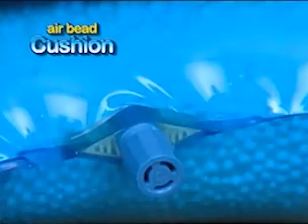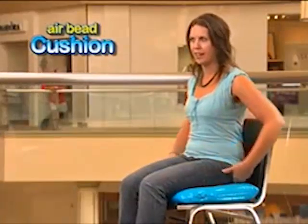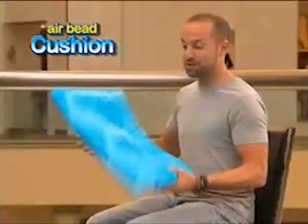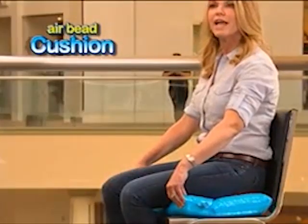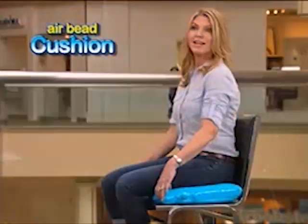It really is comfortable. I love this — it's really great. It supports my legs and my butt. It's really comfortable right from the start. That's my imprint. Impressive that it holds the shape. This really adds a tremendous amount of support. I really love it — I can sit here all day.